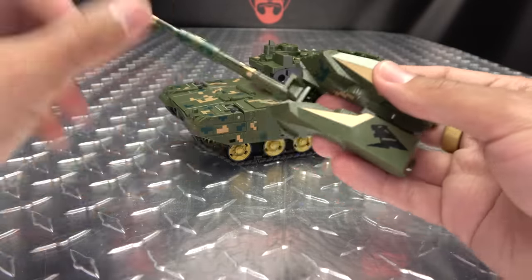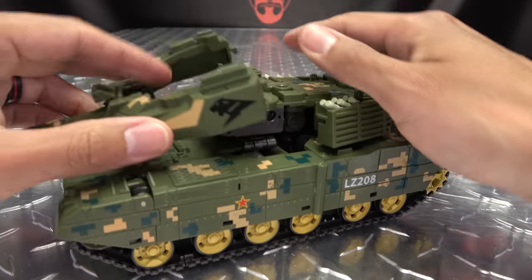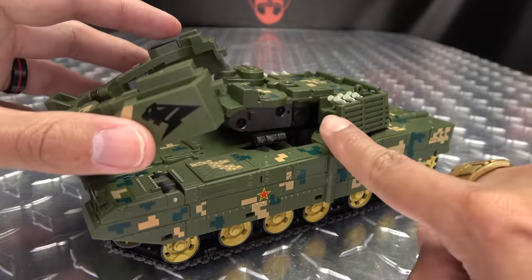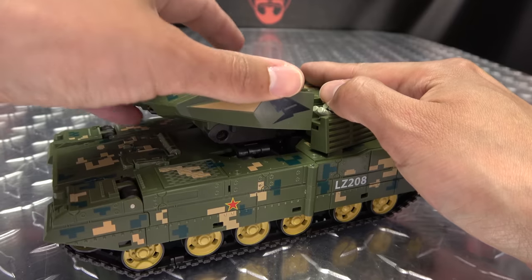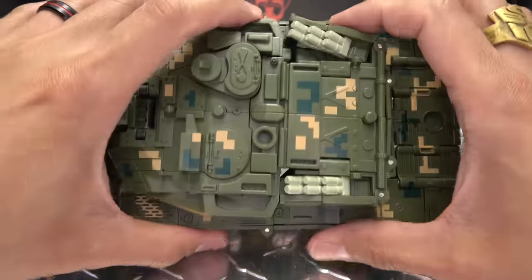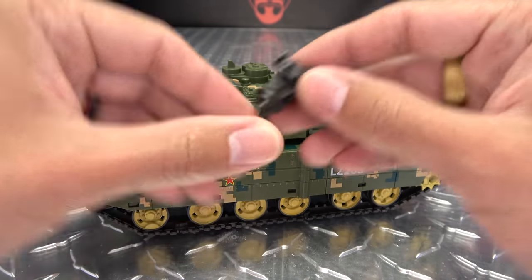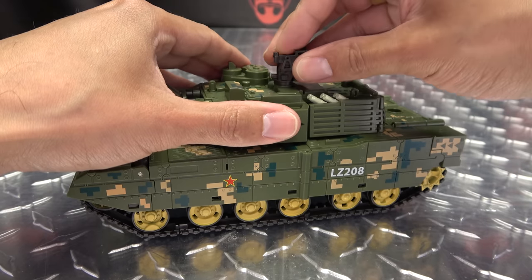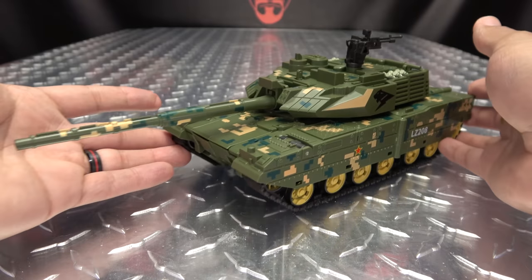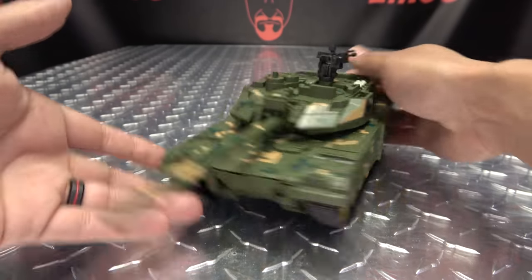Now bring in the turrets — split this, bring this out, just drop it down. You have these tabs that will go into notches on either side right here, so drop it down, get it lined up, and then close this on either side to lock it in place. Take the gun emplacement — that'll plug in right here. You can angle that how you want, and there you go — there you have Leopard in his tank mode.